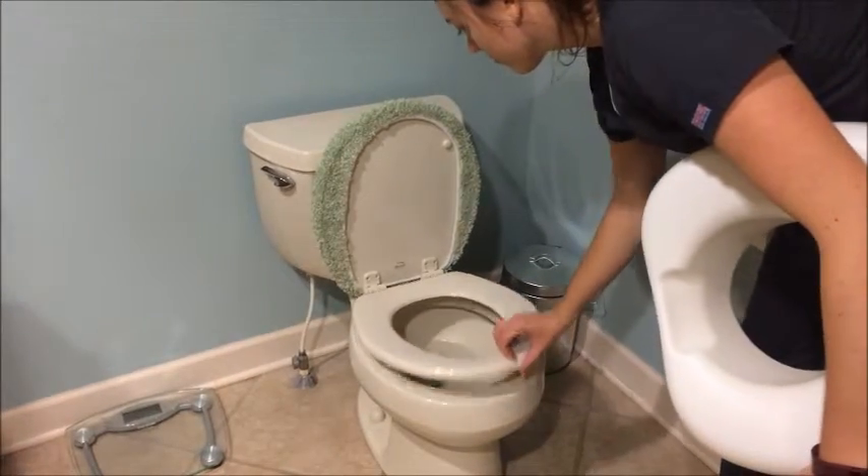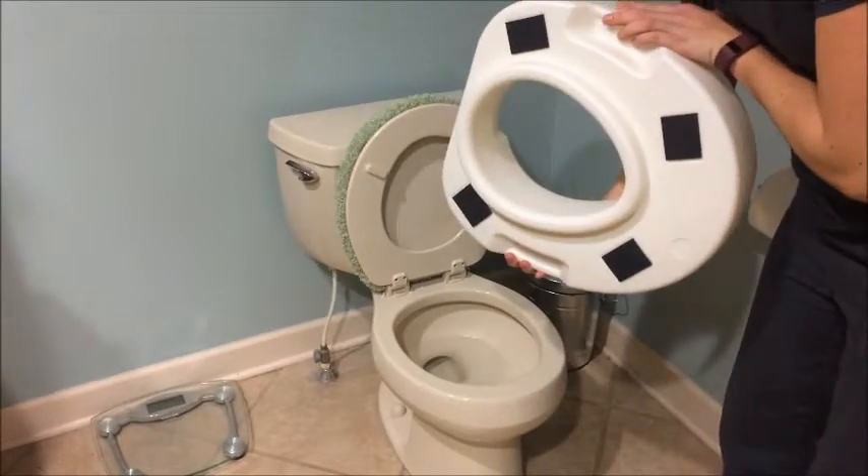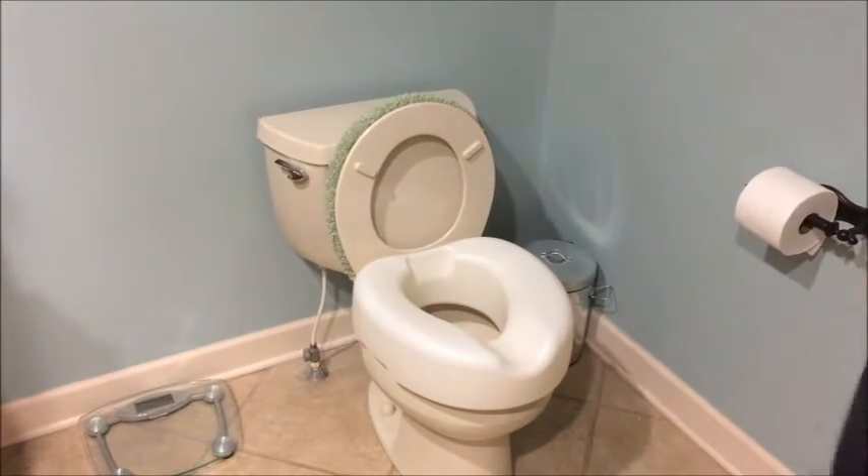To install, first lift the toilet seat and lid. Next, place the raised toilet seat on the rim of the toilet. The lip on the bottom of the raised toilet seat should fit into the toilet opening.